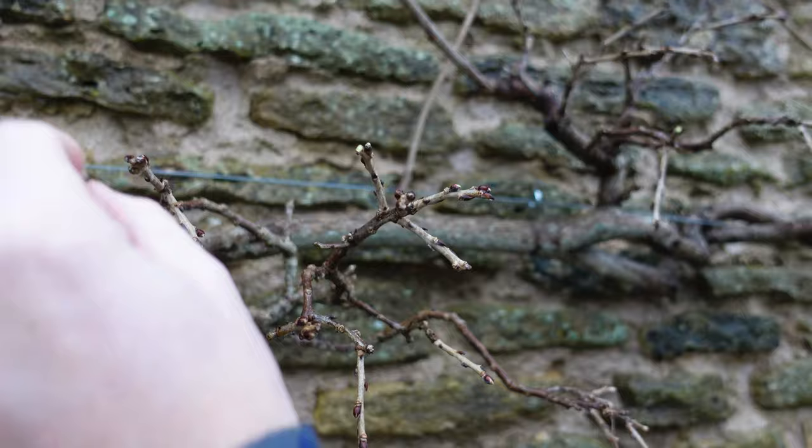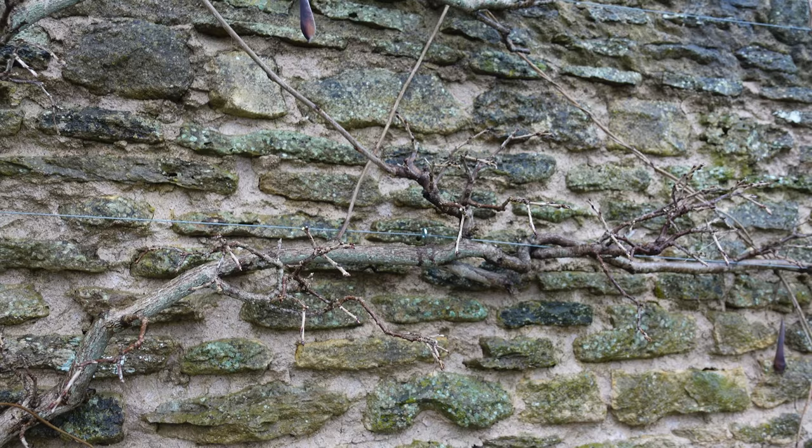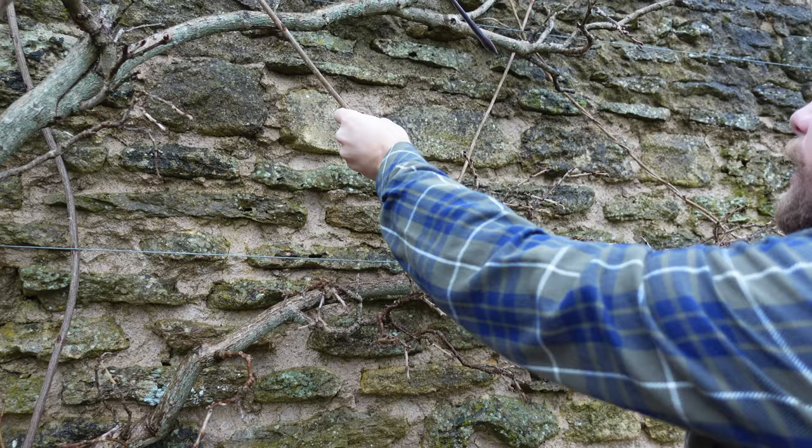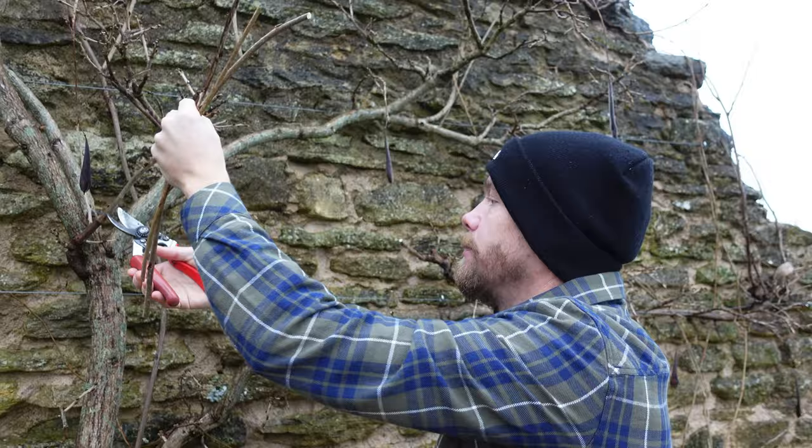Now you can get away with not pruning those this winter and just leave those to flower, and then deal with the long leggy growth when we do our summer pruning. But growth like this we want to take off, just like so. Again, going back to what I talked about in the previous video, just take it off in sections, just like so.